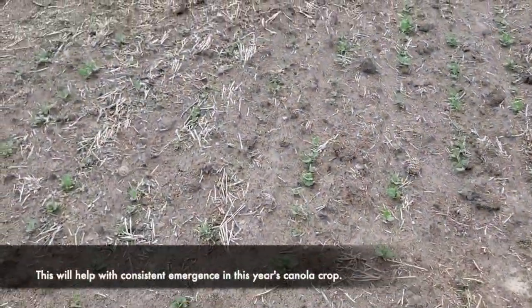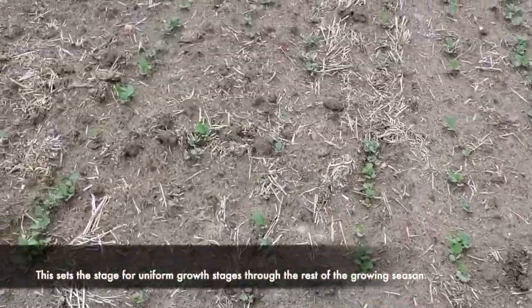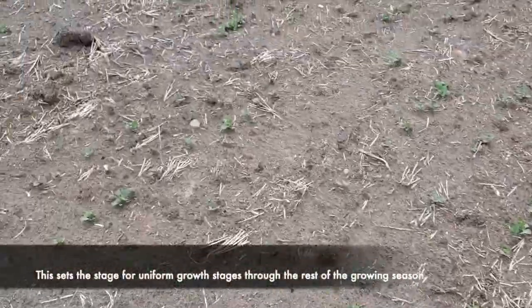This will help with consistent emergence in this year's canola crop, which really sets the stage for uniform growth stages through the rest of the growing season.